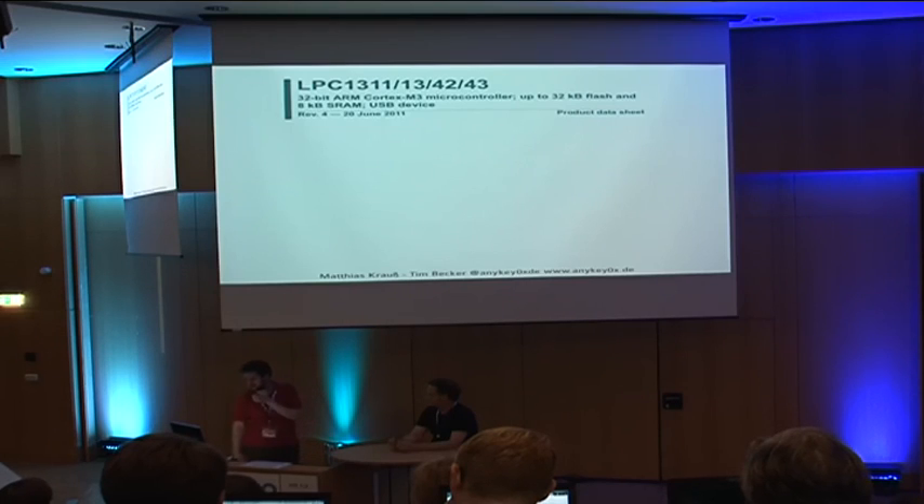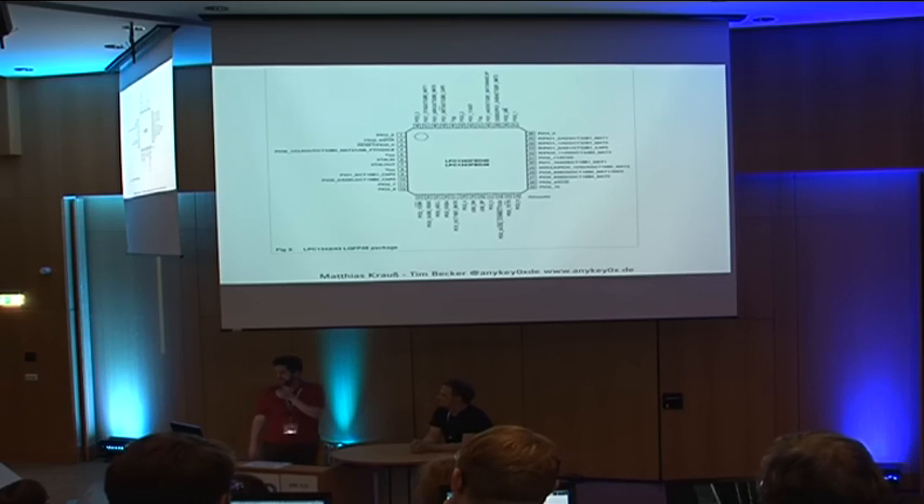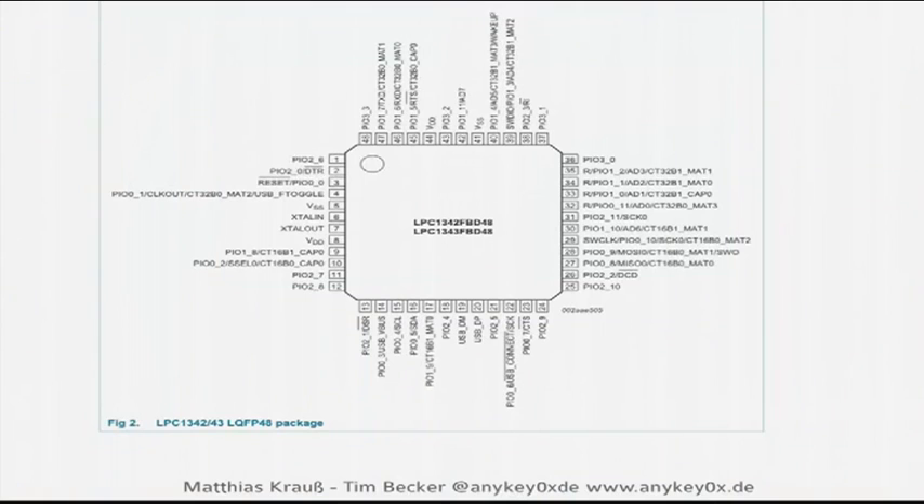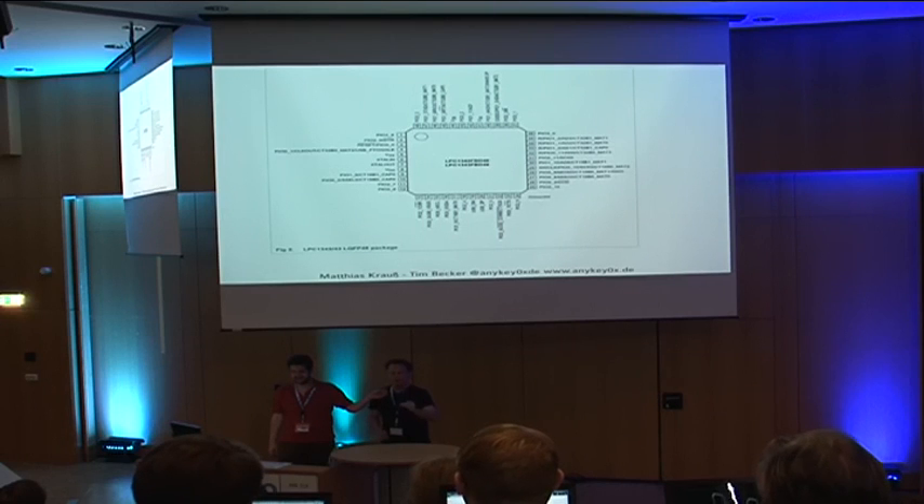You look at the instruction manual, where you find the pinout of the chip — which tells you what all the little feet mean — and then you start figuring it out. A short remark: if you come from the software area, look into those hardware manuals. They're amazing, they're so good — everything is correct, everything is complete. The hardware business really knows how to do documentation.